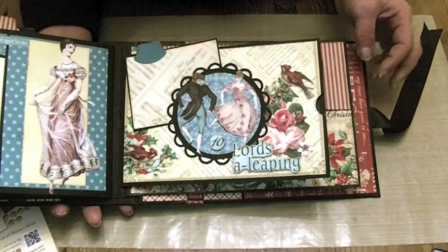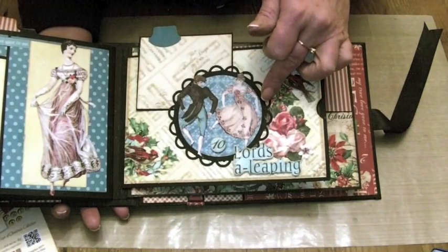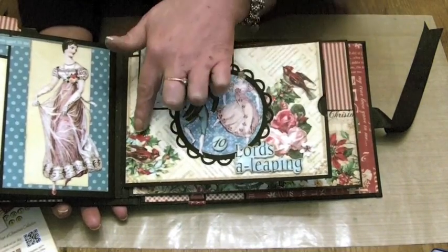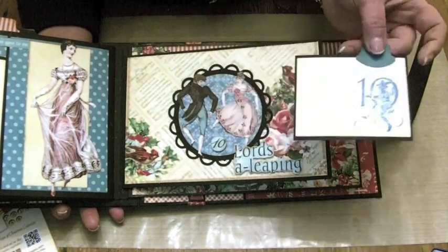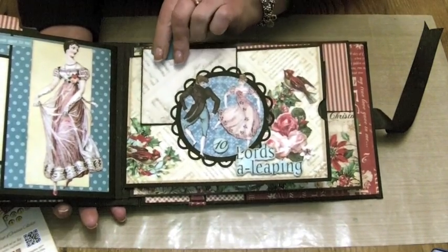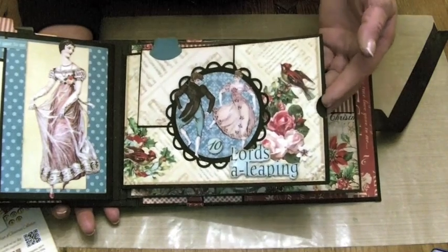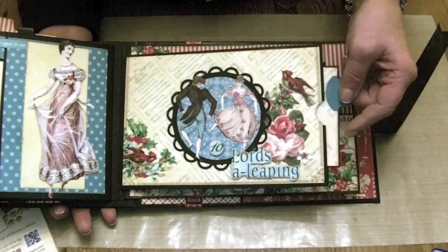Then we've got ten lords a-leaping on cream paper for the background. I've used a Spellbinders die for the black detail there and just cut out the lords are leaping and the number 10, plus some roses and birds from the 8x8 papers. There's a small photo mat with the ten lords are leaping stamp on it that sits behind there, and these images were again from the 12x12 paper. There is a pocket at the end to put tags or photo mats in.